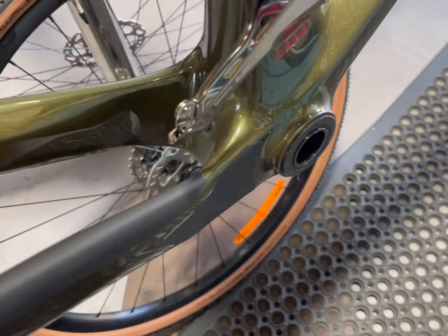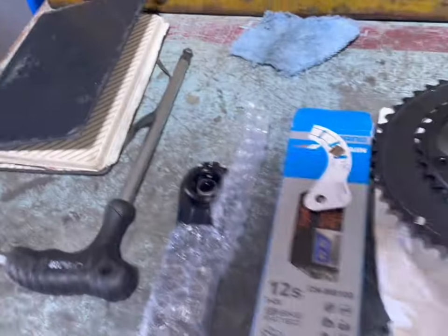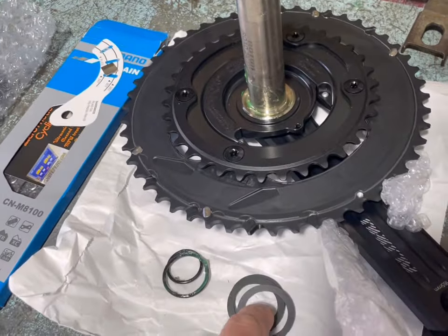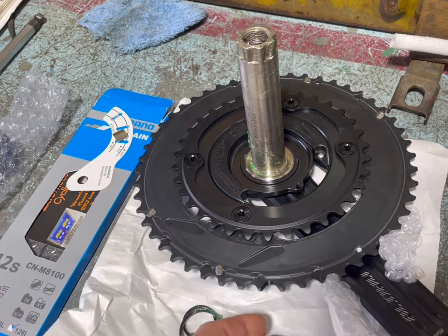The bottom bracket has been pressed in on both sides using this Wheels Manufacturing press, which I love. Now we'll put the Rotor cranks in. We need to work out the spacing — it's just a bit of trial and error. I'll put it in, have a measure, see what we're looking at, and go from there.